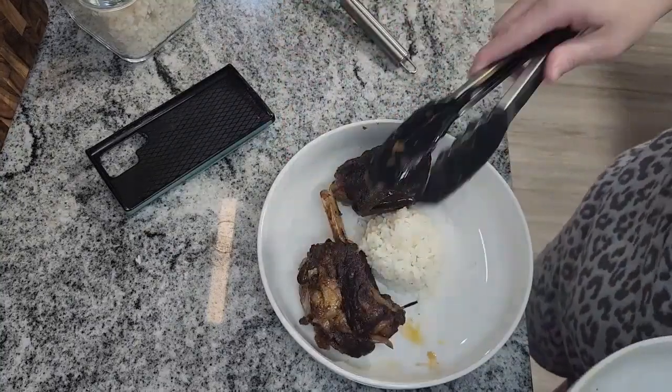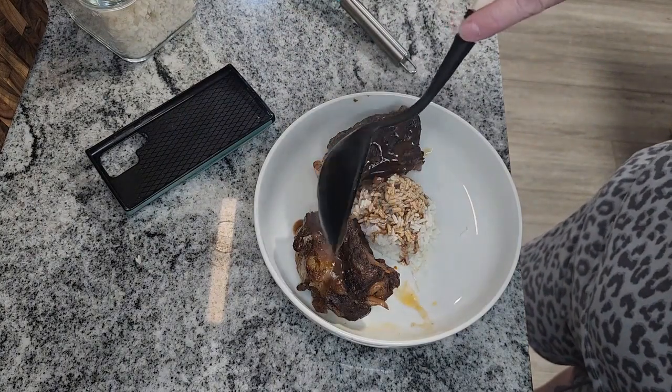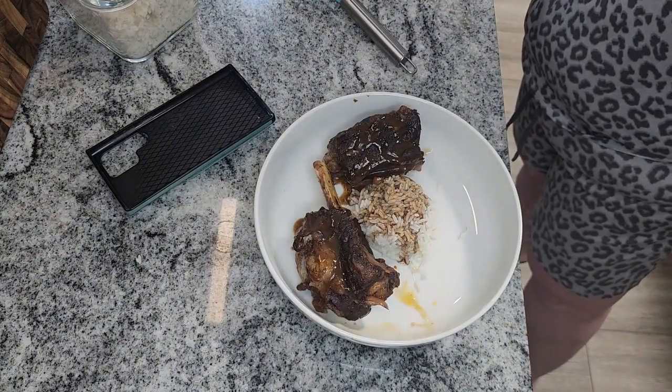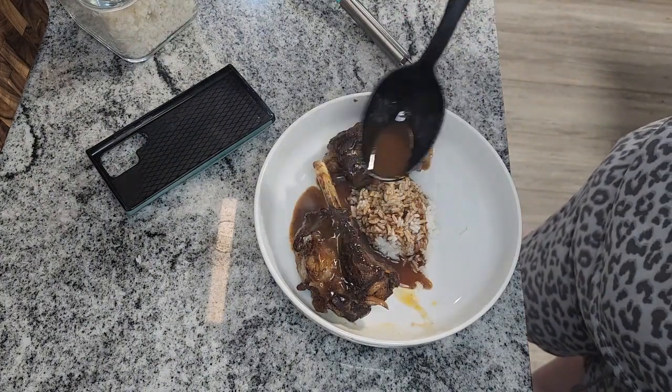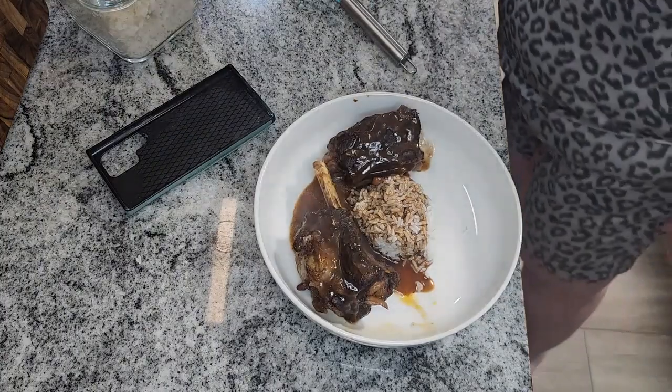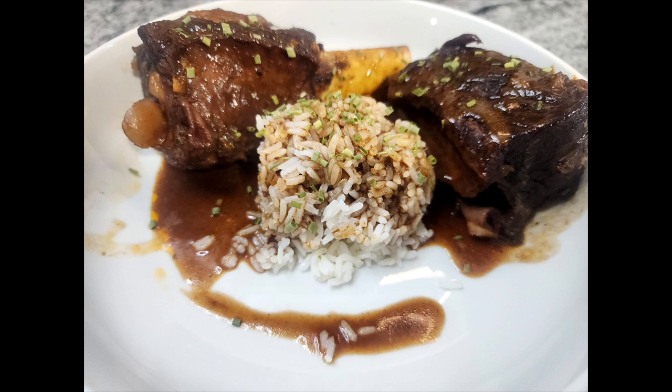Then I just took it and plated it with some rice. You can make it with mashed potatoes, cauliflower — anything to put that lovely gravy over it. I call it liquid gold. If you guys try this, please let me know and let me know what you do different — what do you plate it with, what do you eat it with? And don't forget to like and subscribe for future things to come.